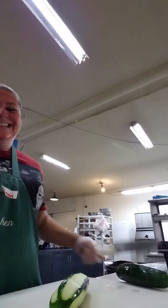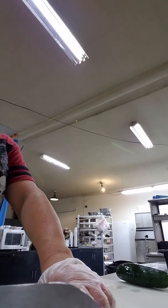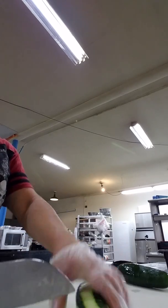After you peel it, we can mix some chicken salad. You cut off the ends.